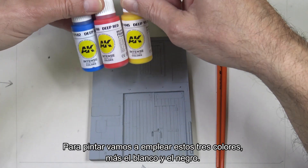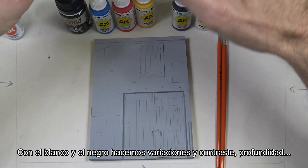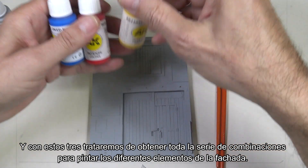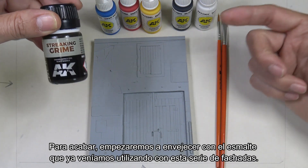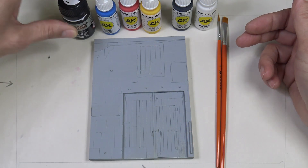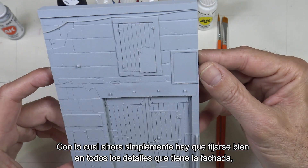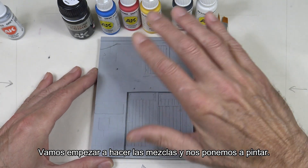For painting we're going to use three colors plus white and black. With white and black we create variations, contrast, and depth. With those three colors we'll try to achieve a whole range of combinations to paint the different elements of the facade. To finish, we'll start weathering with the enamel we've been using during this series of facades, and we may add some extra materials as well.